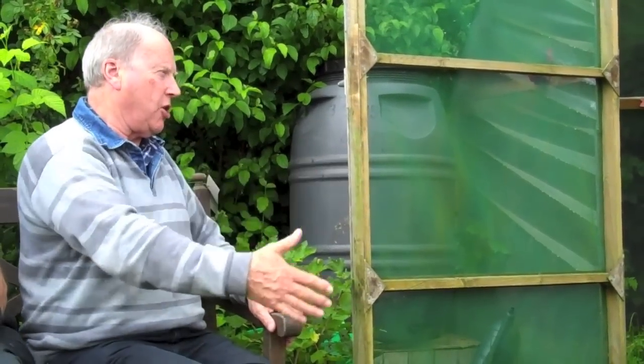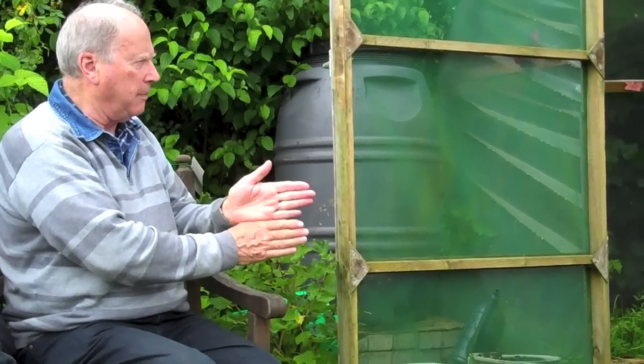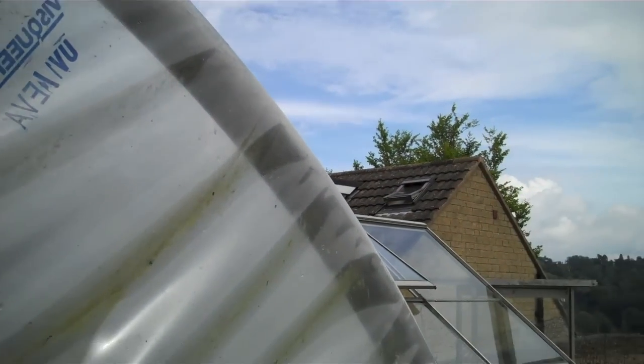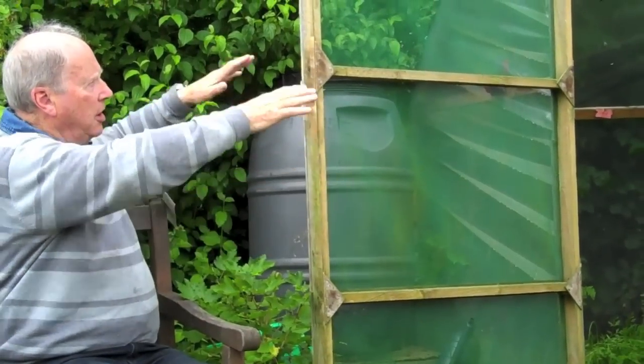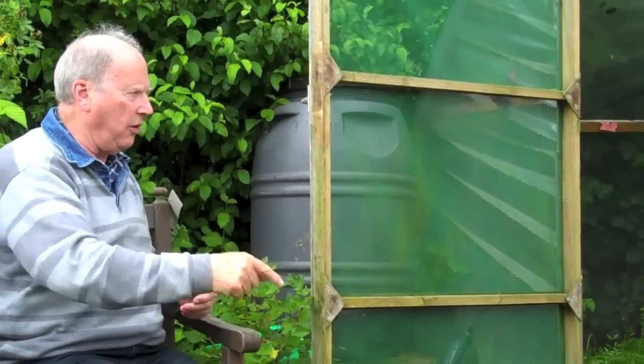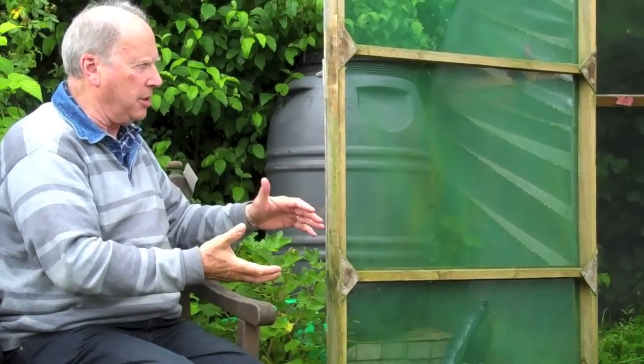To fit the polythene, you dig a trench near the boards you've put in on the outside, to a depth of about a foot. You put the polythene over first and then down into the trench, then fill the soil on top of the polythene so it anchors it down.